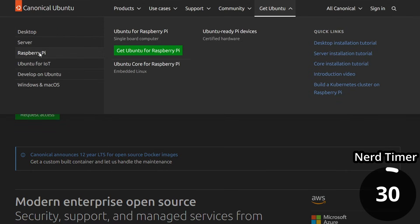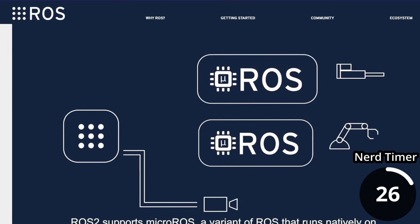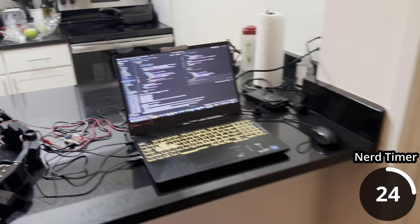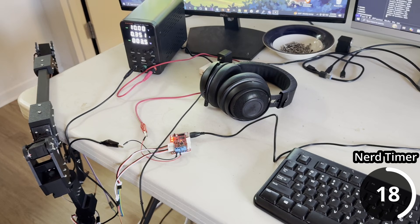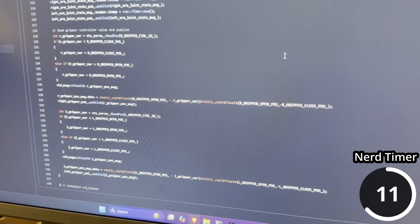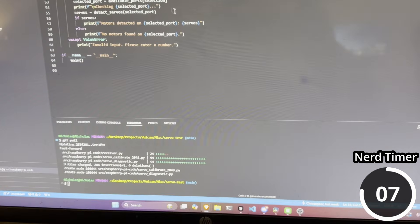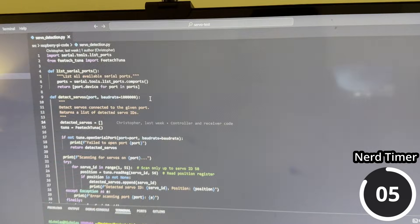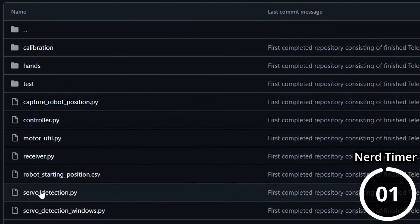For the techies out there: we downloaded Ubuntu onto the Raspberry Pi and leveraged ROS2, a robotic operating system, to control the servo motors with code. We're also using a second Raspberry Pi and servo controller for teleoperation, allowing the Pis to wirelessly communicate so we can send commands from the teleoperation controller to the robot. The original design was coded in C++, but because this is an open-source robot, we decided to code this in Python so it's easier for new people to understand. We've open-sourced all of our Python code if you want to try this yourself.